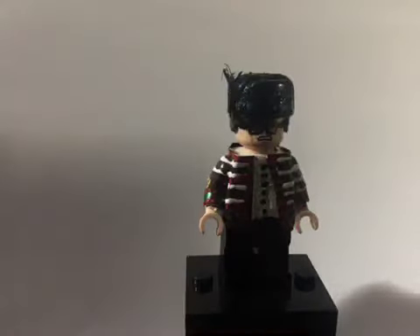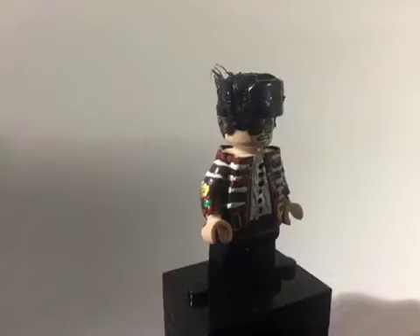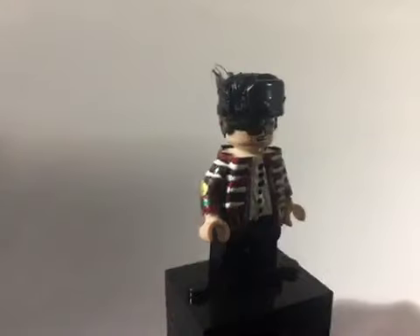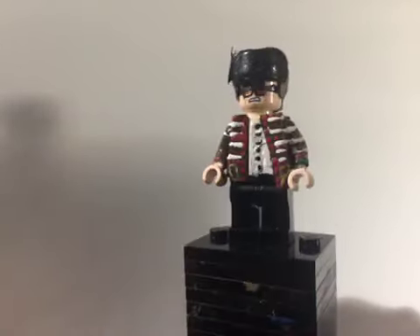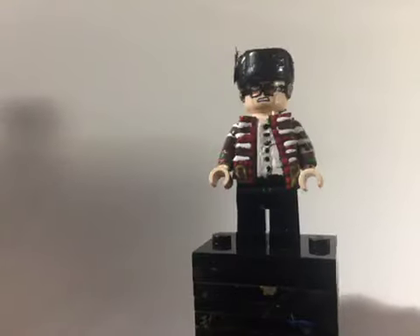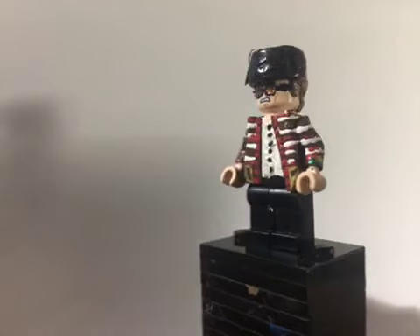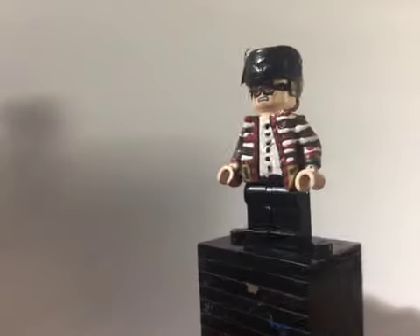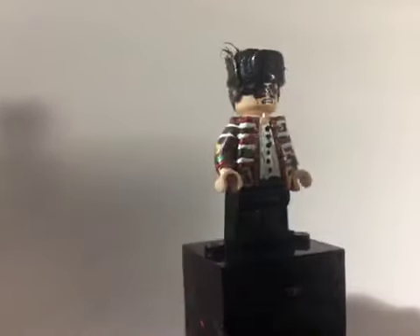Next up we have Elton John, based on what he wore in the Live Aid concert of 1985. The hat was a BrickArms shocking hat, which I painted black and glued on some feathers. The hair was sculpted. The glasses were painted — I used the same technique as my Tom Petty figure, starting by painting the lenses copper, then mixing copper and black to get a darker shade for the top, so it looks like two different shades. It was painted onto an angry clone head.